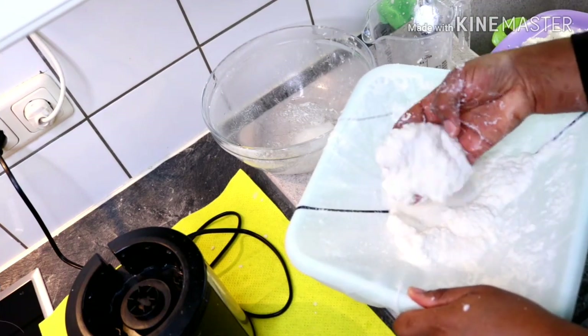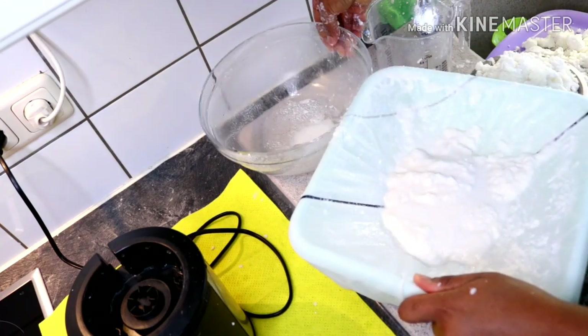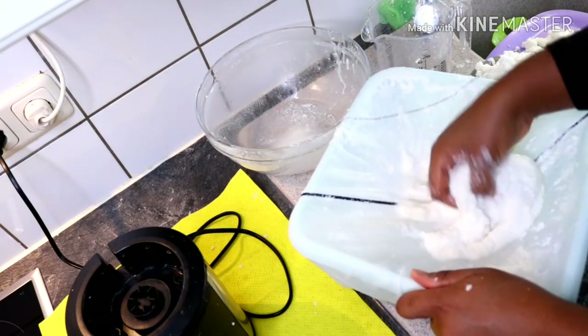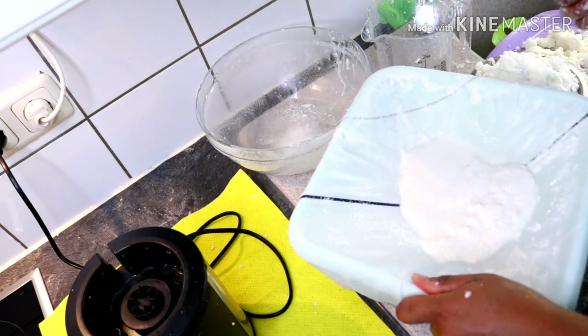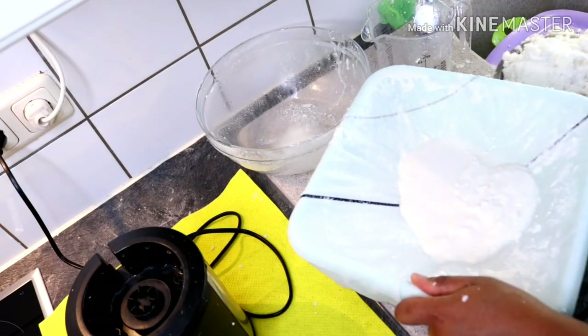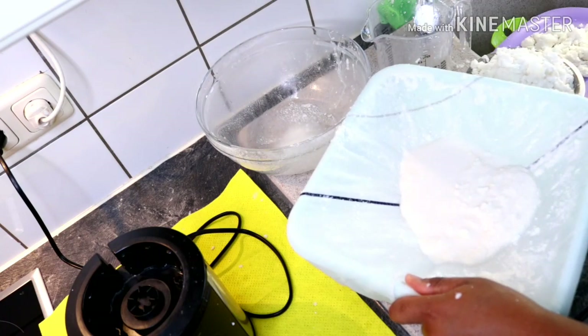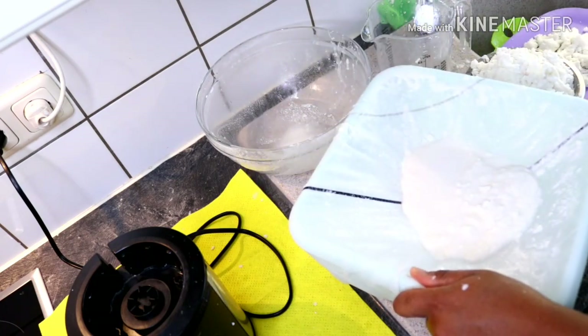I'm done with the sifting for the corn starch, so next I'm going over to sift my potato starch. This is the chaff we got from the corn starch.